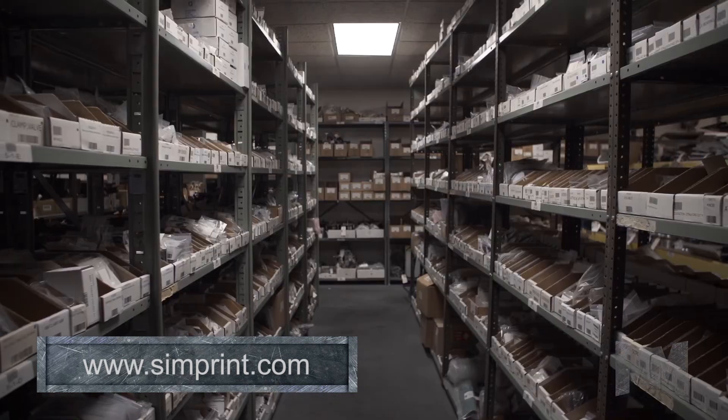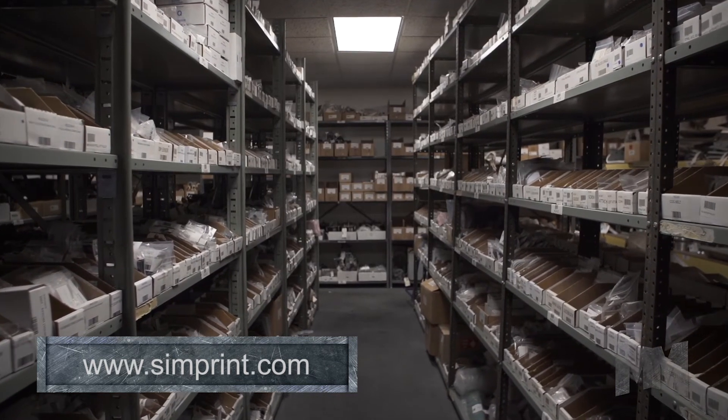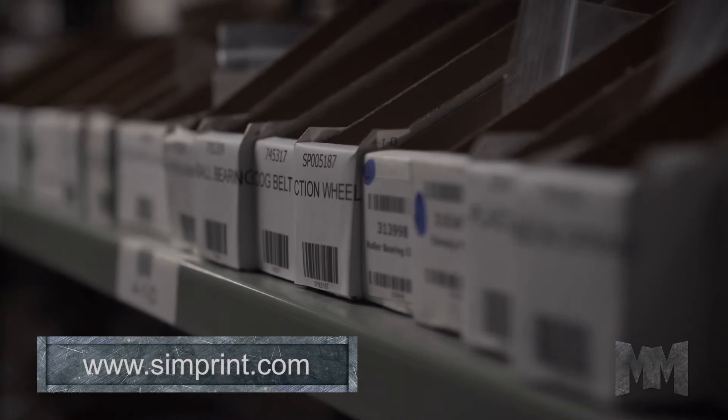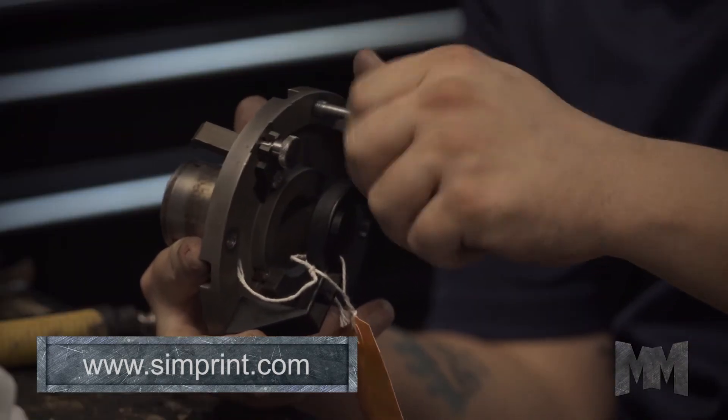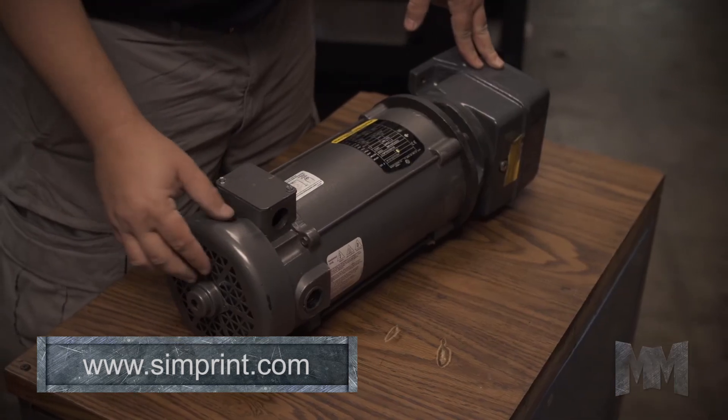Need a part? Simprint offers over 23,000 SKUs in finished goods. Simprint's repair and exchange program on major parts offers discounts that help reduce costly service repairs.